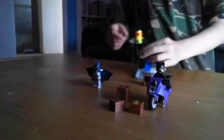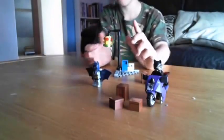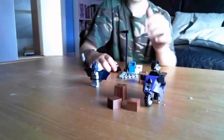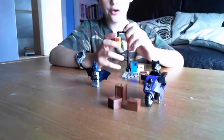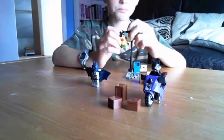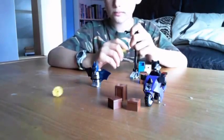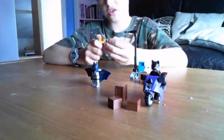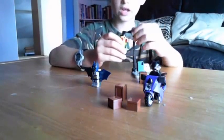Star rating out of five for fun: five out of five — brilliant model. Difficulty rating out of 20: five out of 20, because it's a rather easy model. It's fixed! That's how easy it is.